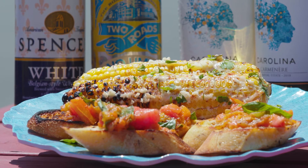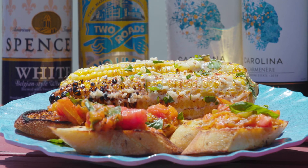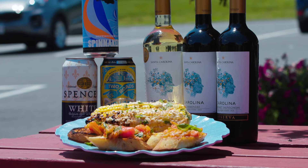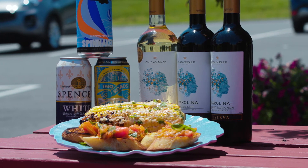For the Mexican street corn and grilled tomato bruschetta, we'd like to suggest one of our summer Hefeweizens, which is a very light wheat beer. Or you could go with a lighter white wine like a Sauvignon Blanc, or even a fruitier red like a Carmenère or maybe even a Zinfandel.